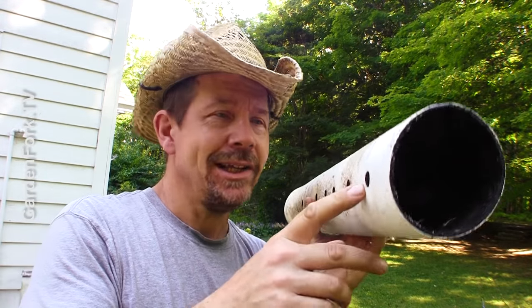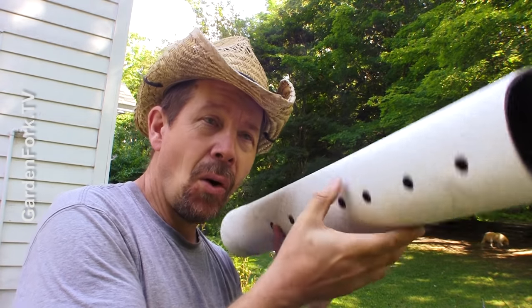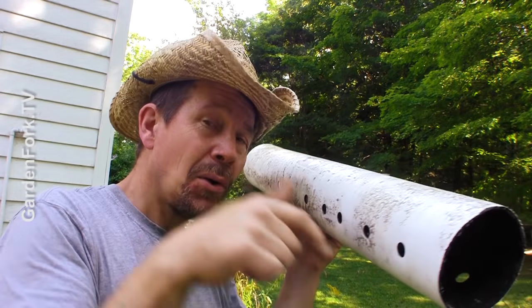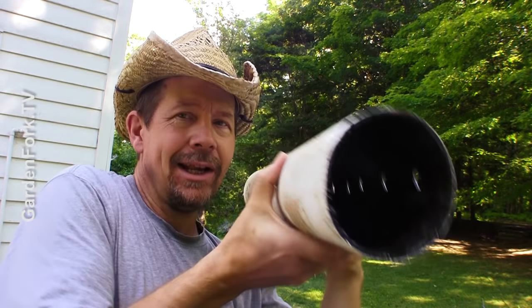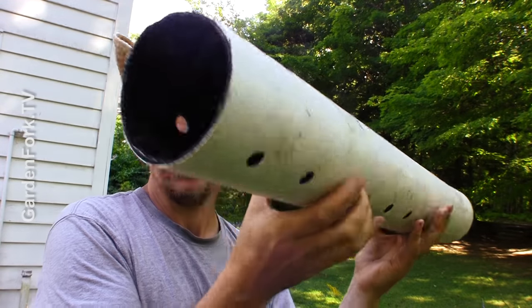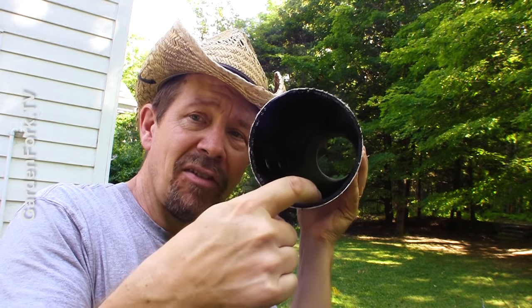First thing you need is pipe — drain pipe. I'm using what's called perforated pipe. It has holes on it, here and here. These holes point downward, not up. Holes are down, in case you're wondering. The water will go into these holes and then it's like a trough basically, and the water will run downhill away from my house, which is a good thing.